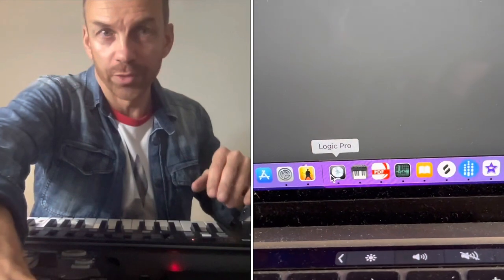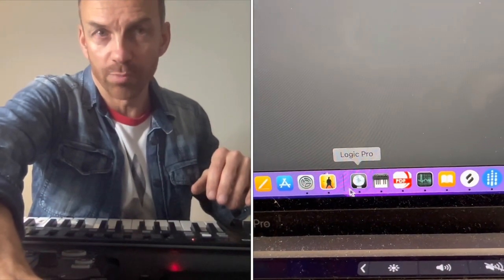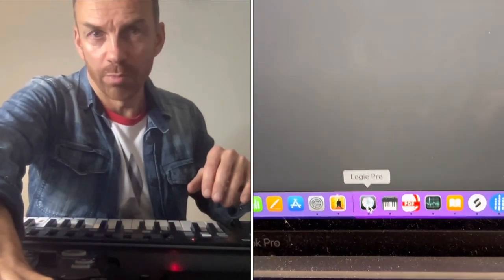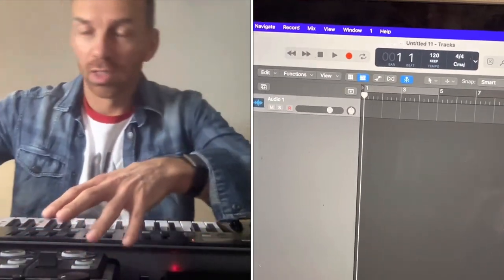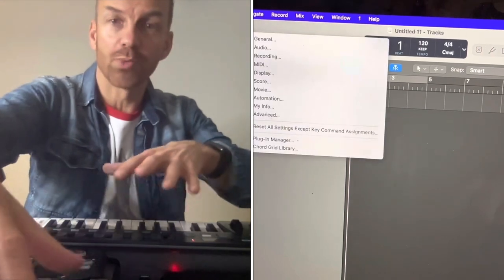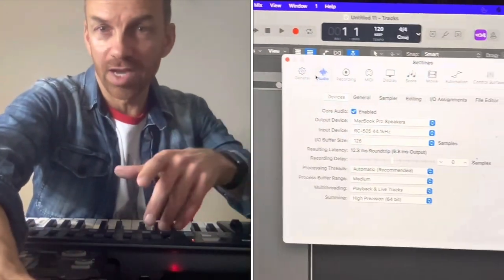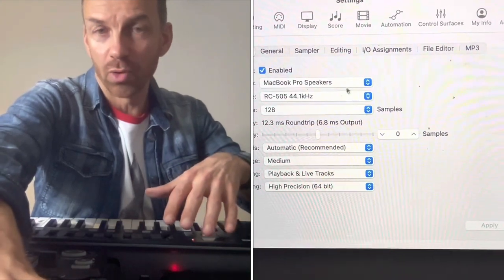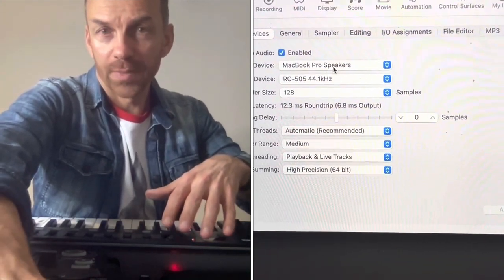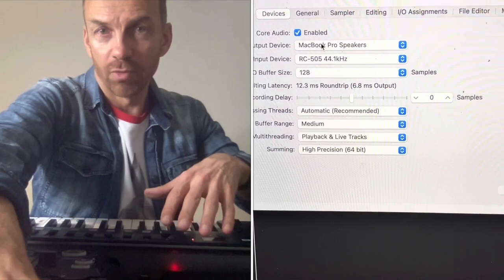You cannot hear because there is another missing piece of the puzzle — that is the DAW, where we will record the audio part. The DAW here is Logic Pro, which is already open. In Logic Pro, go to Audio, then the loop station needs to feed back into the DAW. So set the input device to the Boss RC505, and the output to the MacBook Pro. This is the missing piece of the whole puzzle.